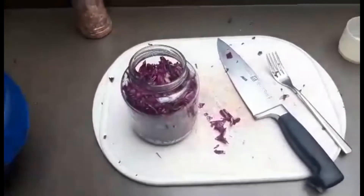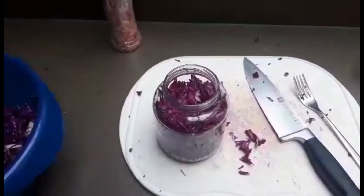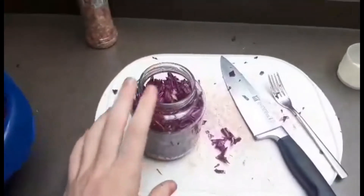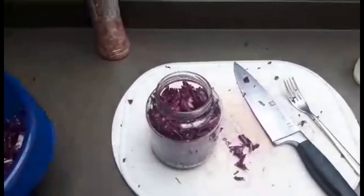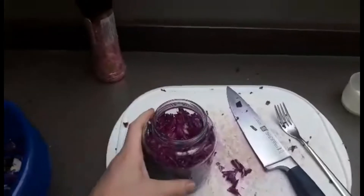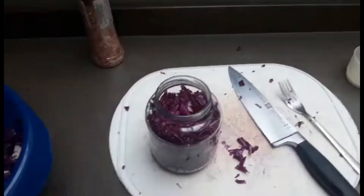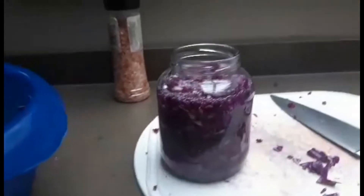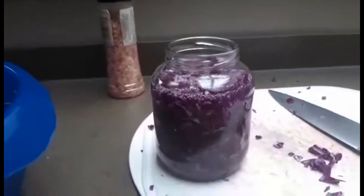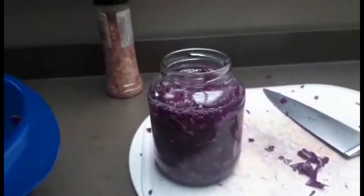Bij de volgende stap gaan we het sap van onze groenten toevoegen in de pot. Wanneer je te weinig sap hebt, zoals bij rode kool, kunnen we gewoon water toevoegen. Heel belangrijk is dat je ervoor zorgt dat al je groenten onder water staan. Ik heb water toegevoegd aan de pot, en het volgende wat we doen is ons deksel erop. Dan zijn we helemaal klaar.